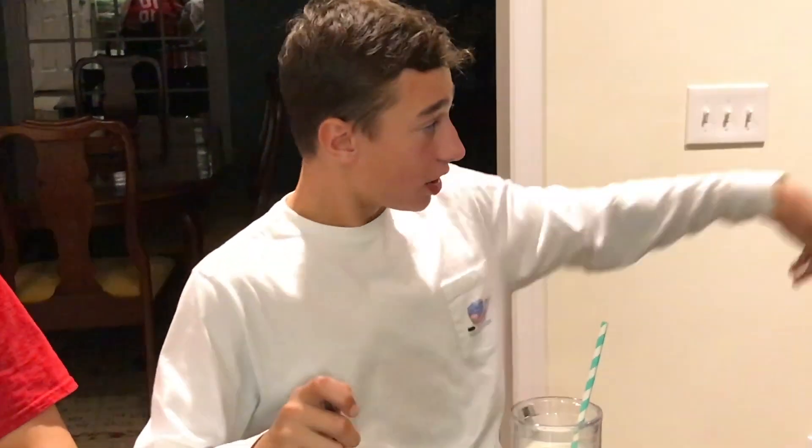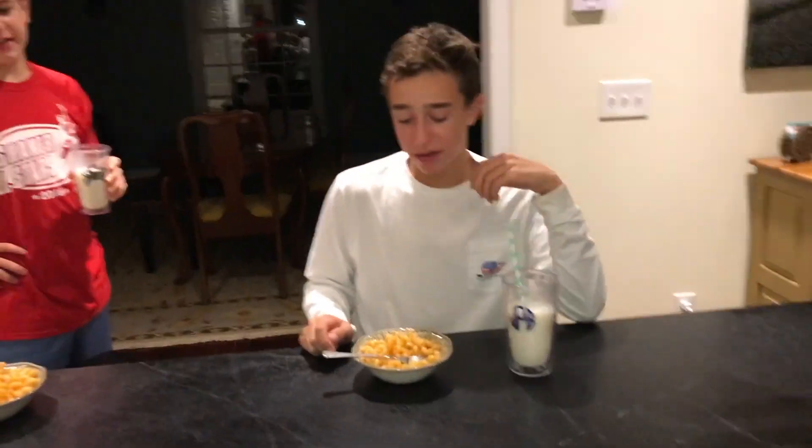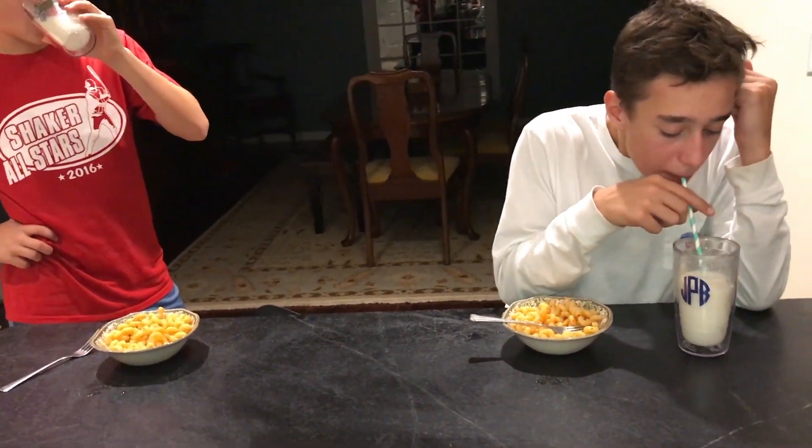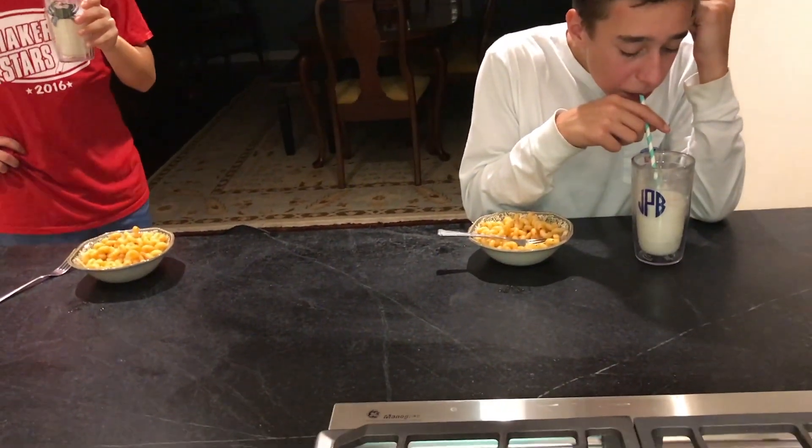Man versus food — he couldn't do this. Holy shit. I give up, bro. I can't. I'll eat the dog food. I can't eat more of that. Well, it's a tie. Hey, since you guys tied, you both have to eat dog food.